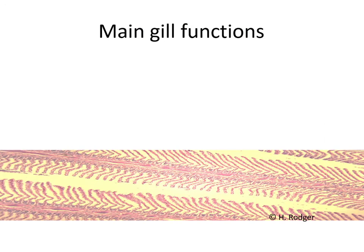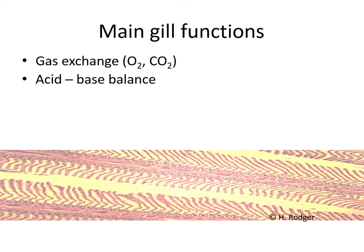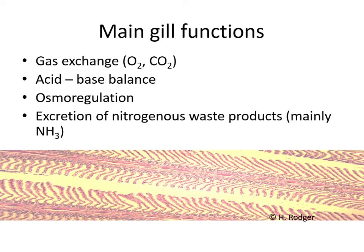In summary, the main gill functions are: gas exchange — oxygen in, carbon dioxide out; acid-base balance, as the gills have cells that pump out hydrogen ions; osmoregulation; and partial excretion of nitrogenous waste, mainly ammonia. Within the gills there are also small independent neurons that can sense oxygen and carbon dioxide levels and locally regulate the fish's respiratory rate — if oxygen is too low, they increase the respiratory rate to compensate.